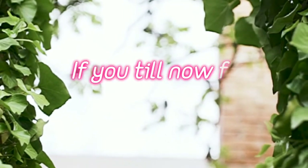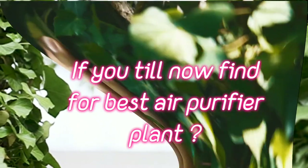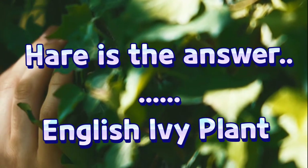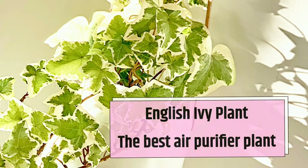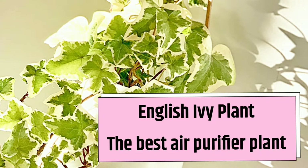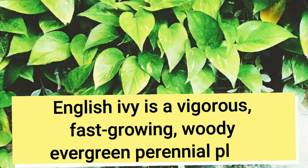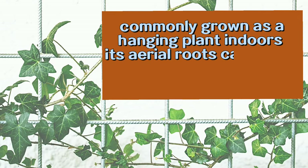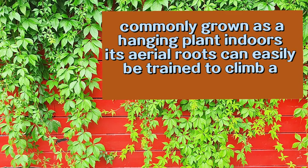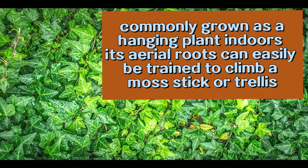If you are still looking for the best air purifier plant, here it is: the English ivy plant. English ivy is a vigorous, fast-growing, woody, evergreen perennial plant. Commonly grown as a hanging plant indoors, its aerial roots can easily be trained to climb a mast or trellis.